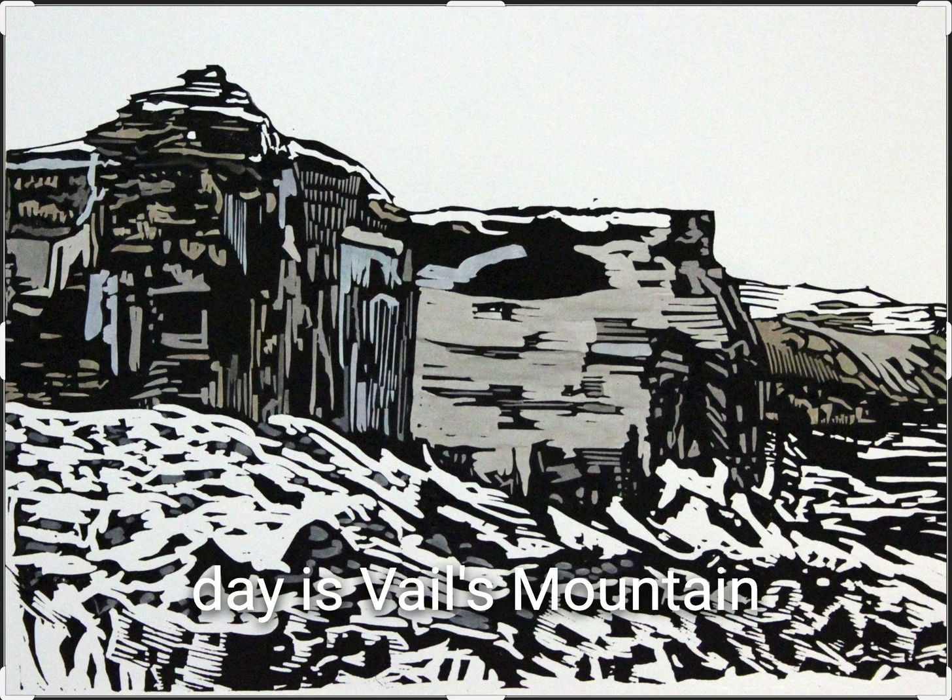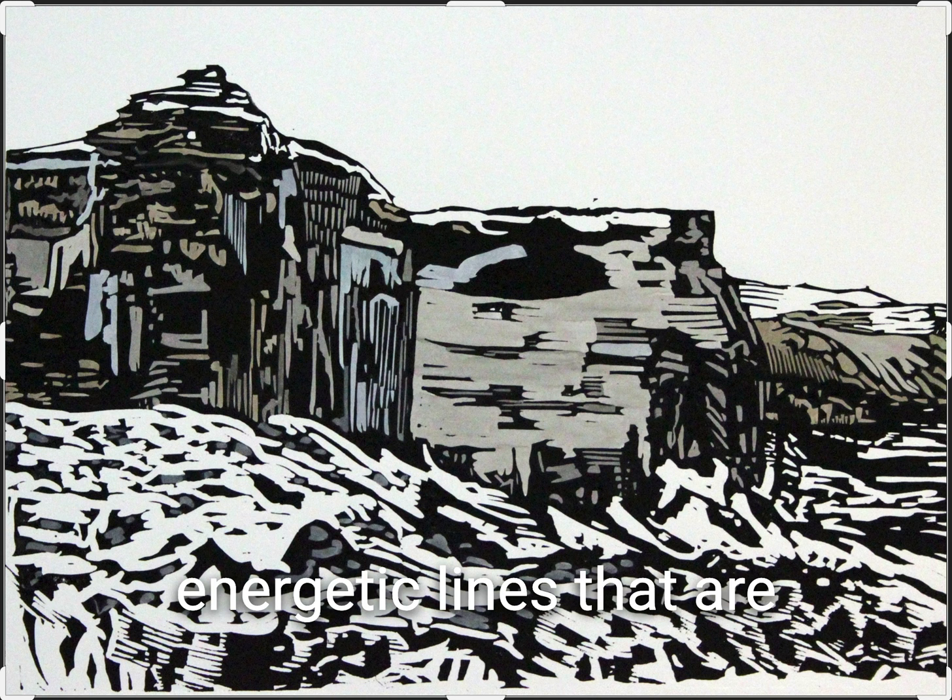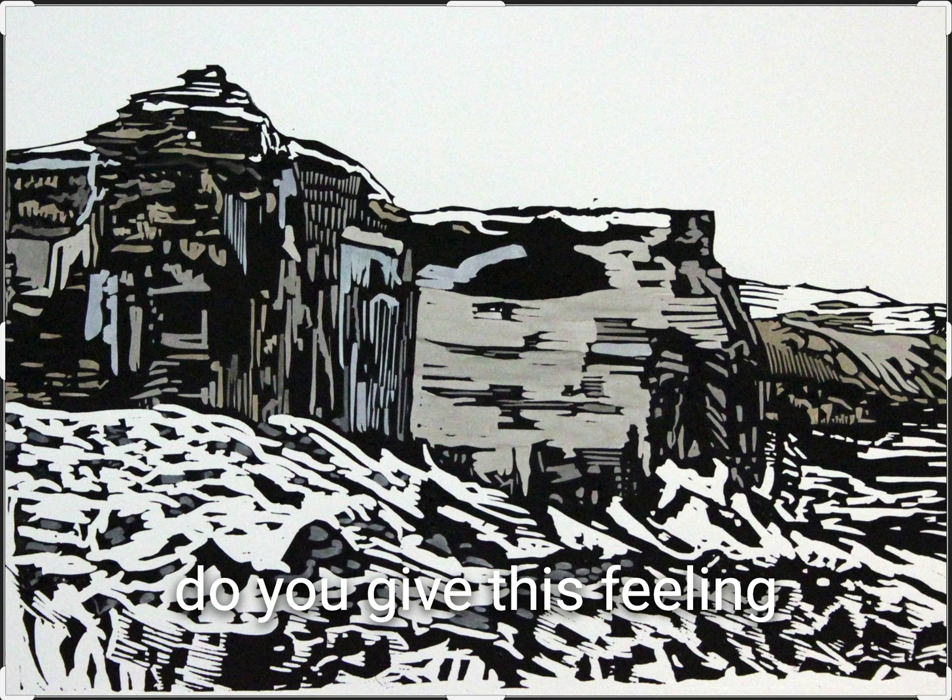Today's piece of the day is Bale's Mountain Mosaic by Mark Rowden. What I love about this piece is all of the incredibly energetic lines that are breaking up the different spaces into organic shapes, which give this feeling of the different objects we're looking at here in the landscape.